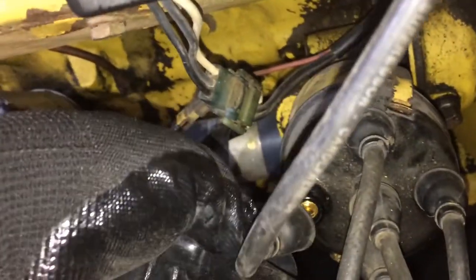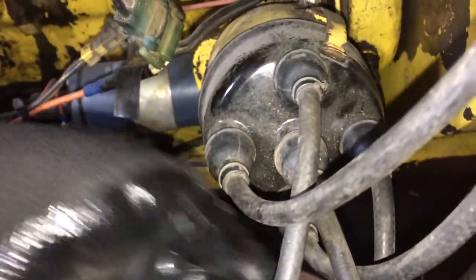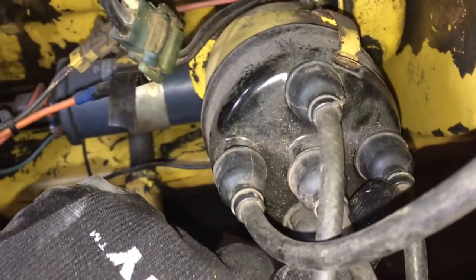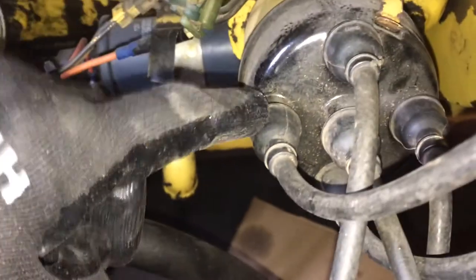We'll put that back, which means that our number two cylinder is at the six o'clock position down here. So if I remember correctly then, it was one, three, four, two.